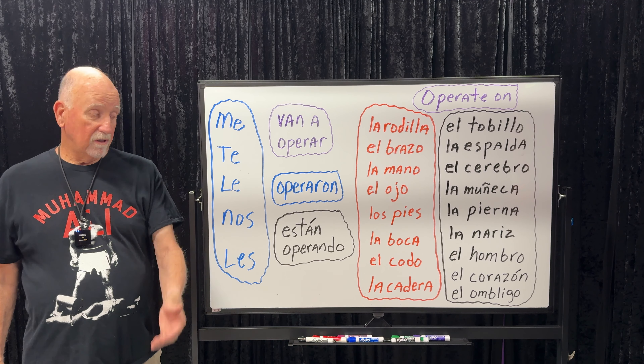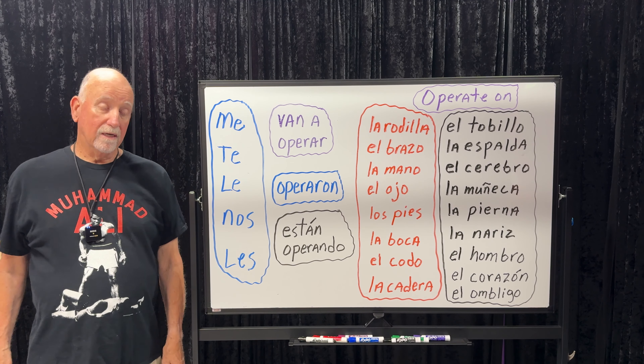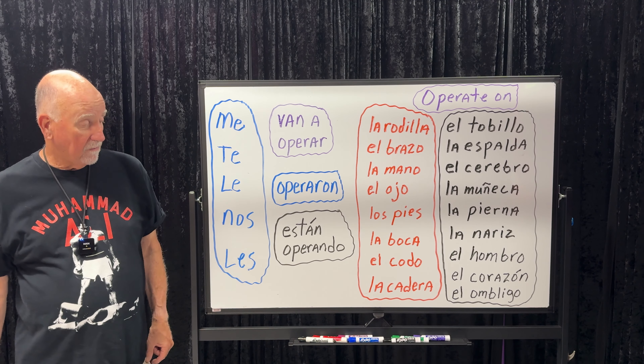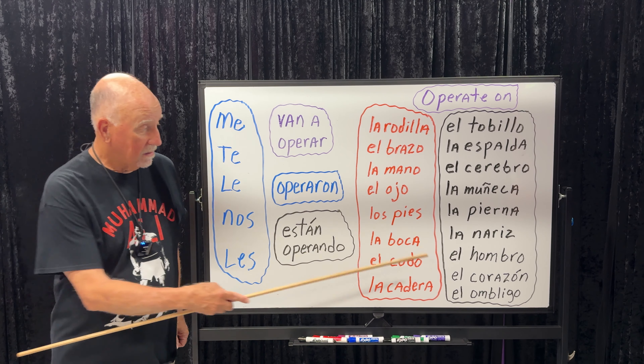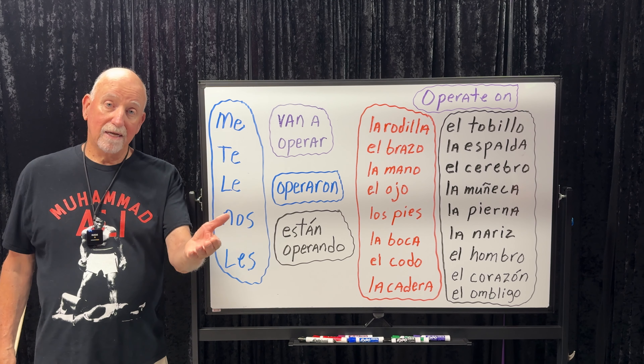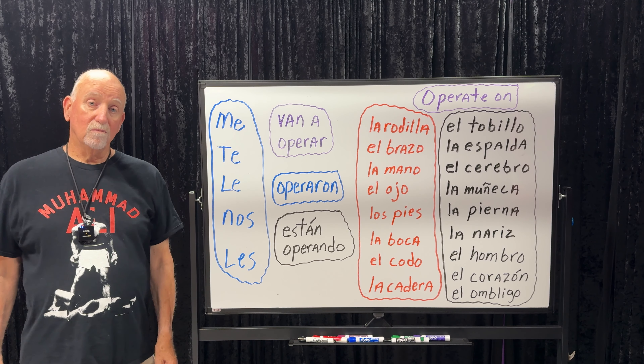'Me van a operar la rodilla' — they're going to operate on my knee. They're going to operate on his nose: 'Le van a operar la nariz.' They're going to operate on her heart: 'Le van a operar el corazón.' Most of the time we use van a operar because we're anticipating — surgery is usually scheduled months in advance. Then after it's over you can say: 'Le operaron la mano' — they operated on his hand. 'Le operaron el ombligo' — they operated on her belly button.